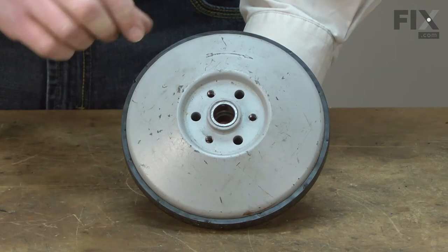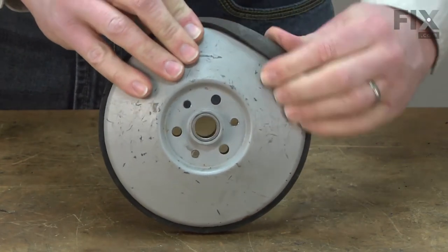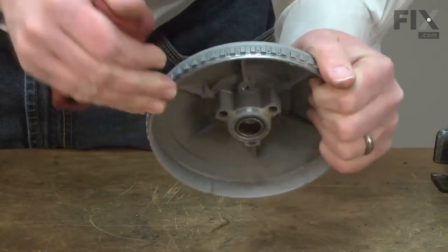With the wheel removed, now I can remove the tire. It just simply pulls away from the wheel. I'll use a rag to clean up the wheel before I install the new tire.